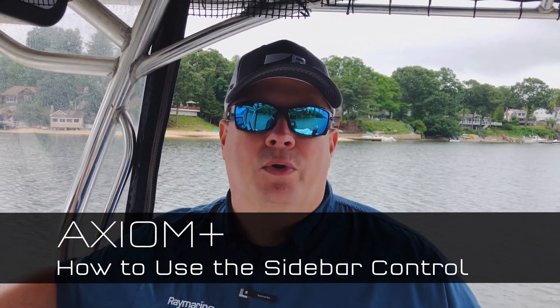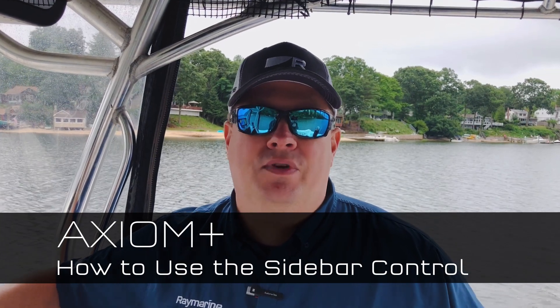Hi, Jim from Raymarine with an Axiom Plus quick tip. We're looking today at the Lighthouse 3 swipe-out sidebar. It's a pretty powerful tool that you can pull out from the left-hand side of the screen, and it's got five functions on it.